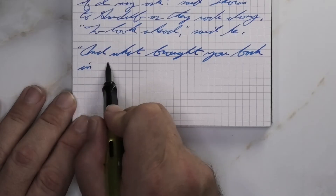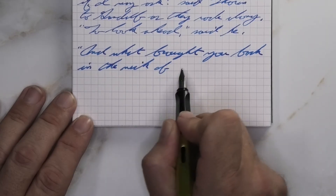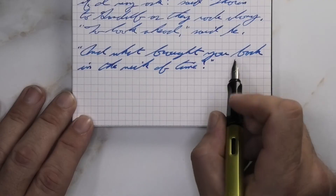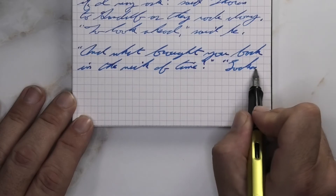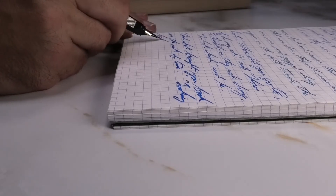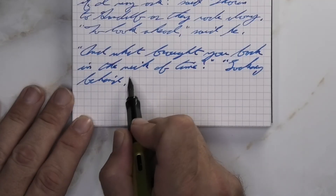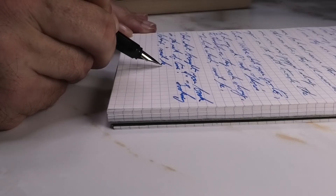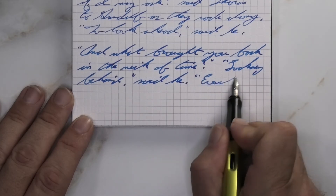Looking at the broad nib, it is a little bit darker than we had with the medium, and quite a bit lighter than on the Clairefontaine. No feather, no spread, but there is some shading coming through in some darker spots. 'What' on the first line, the H is a little bit darker; 'Brought,' the R and G are a little bit darker; and 'Nick' on the second line — as in nick of time — the K gets a little bit darker. So it's showing more shading here than it did on the Clairefontaine.